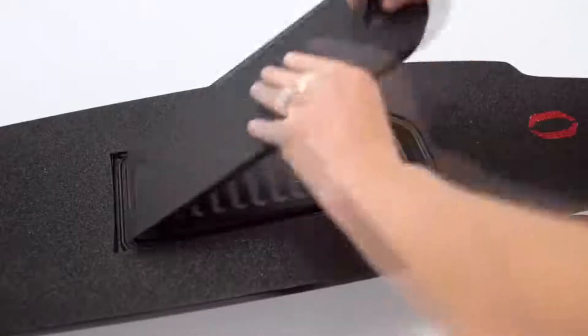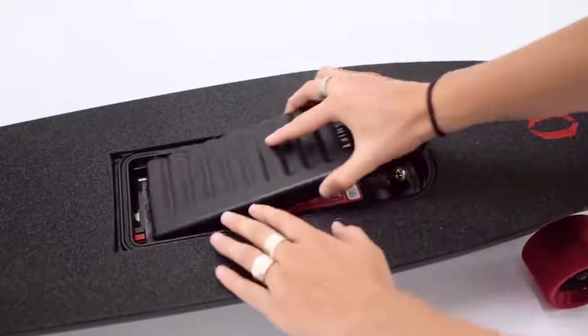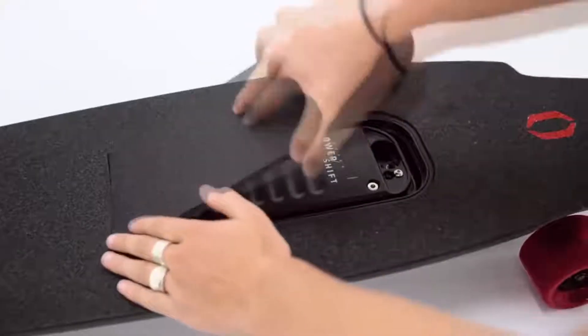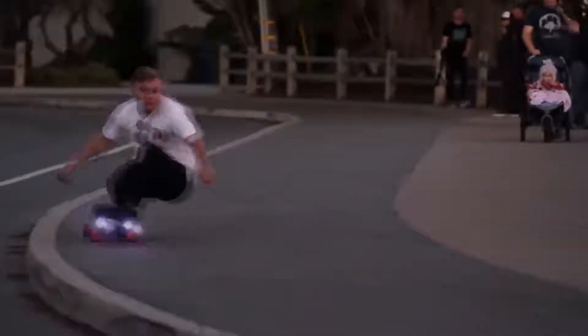The M1 is the first board on the market with swappable battery packs, which means you essentially have unlimited range. As soon as you start to run low on one battery, you can just swap out the old for the new. In keeping with Inboard's Future 4 product design, we've integrated LED lights into the nose and the tail of the board. These hyper-bright LEDs not only increase visibility for the rider, but also allow the rider to be seen when skating busy city streets and intersections.